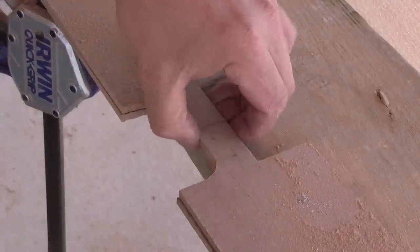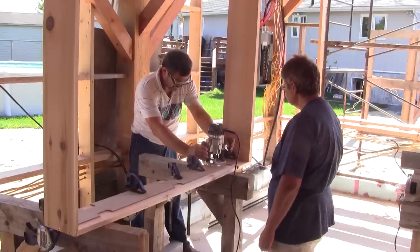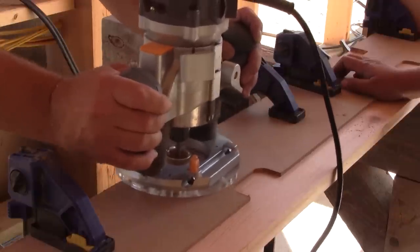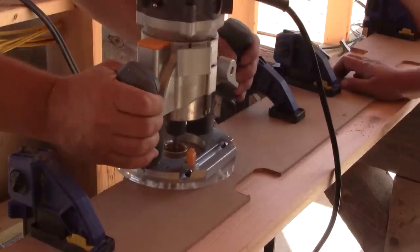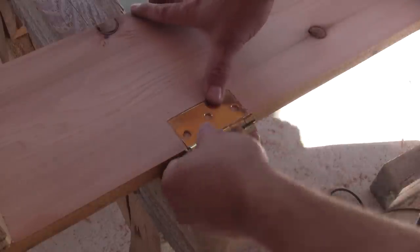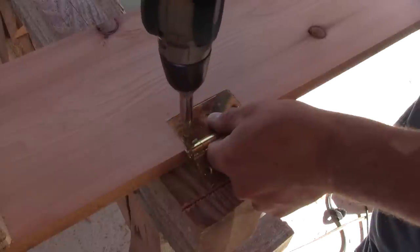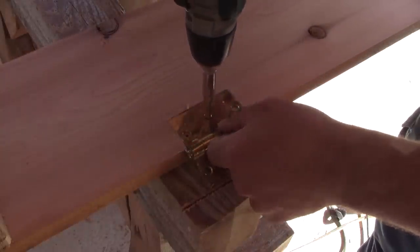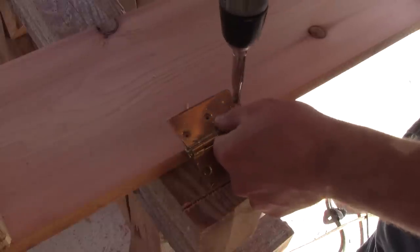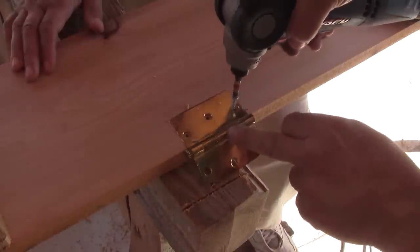I begin the template by cutting a strip of MDF. Then with a smaller router I use a copying bit and, with my master template, I cut the actual hinge template. Then I use this template to make the hinge mortises. When I'm done, I try the hinge and pre-drill pilot holes with a Vix bit, and I finally screw the hinge in place.